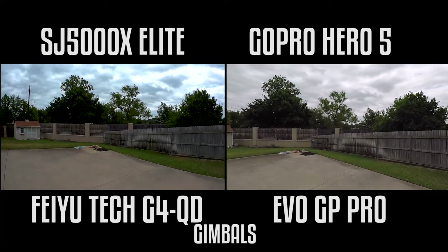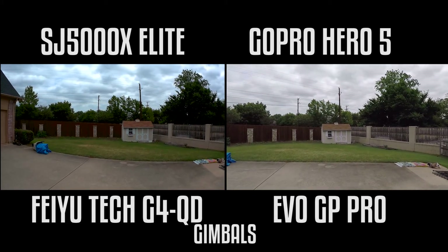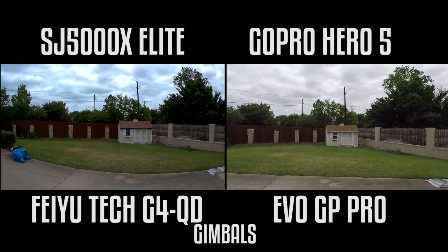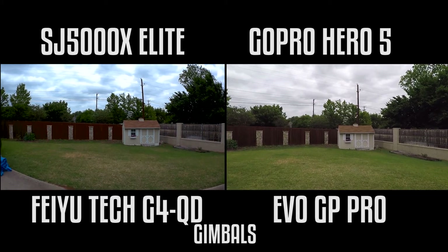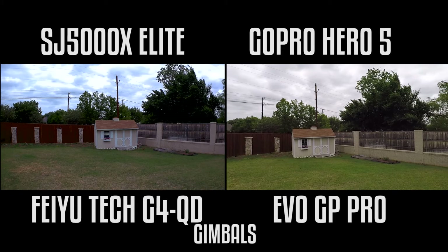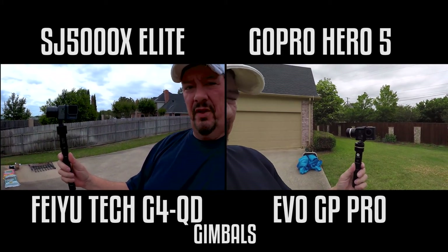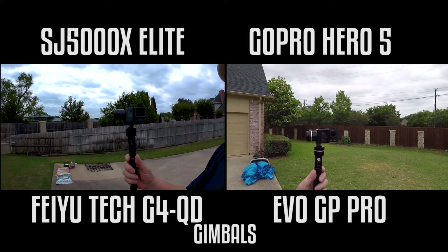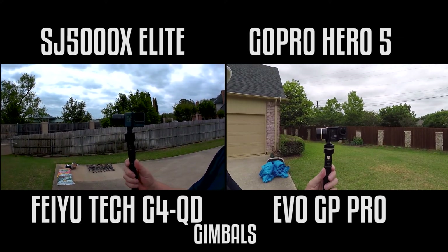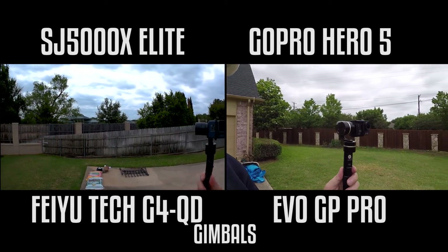All right, so now I am doing a final shootout of the SJ5000X Elite versus the GoPro Hero 5 and their respective gimbals. The Hero 5 is in the Evo GP Pro gimbal and the SJCAM is in the Feiyu-Tec G4 QD gimbal.